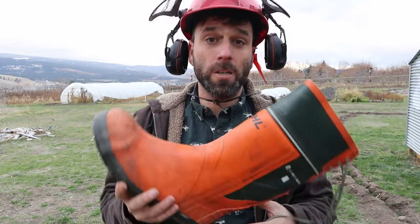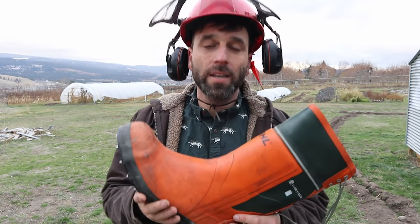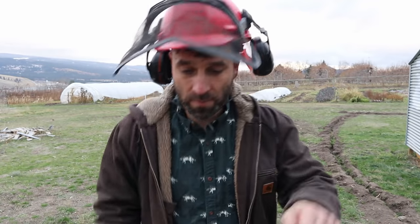Saw boots have some protection against cuts, but really your best protection is proper technique — PPE is your last line of defense. The best way to not cut yourself with a chainsaw is to be careful where you put it. If there's ever a kickback, make sure you'd be out of the way. Don't cut with your face right in front of the saw — cut with your face off to the side so if it kicks back, you're not in the line of fire.